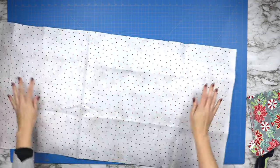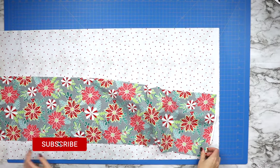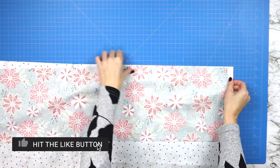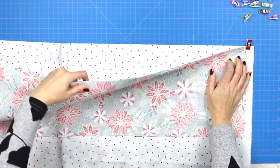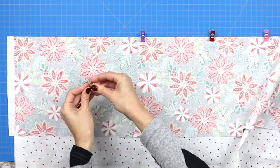We will leave the selvedges alone. Give your fabric a quick press before laying your border fabric right side up, and then take your middle fabric and lay it right side down on top of that, lining it along the one edge. Make sure that your selvedges on one side line up nicely, and then just pin all the way along the top.